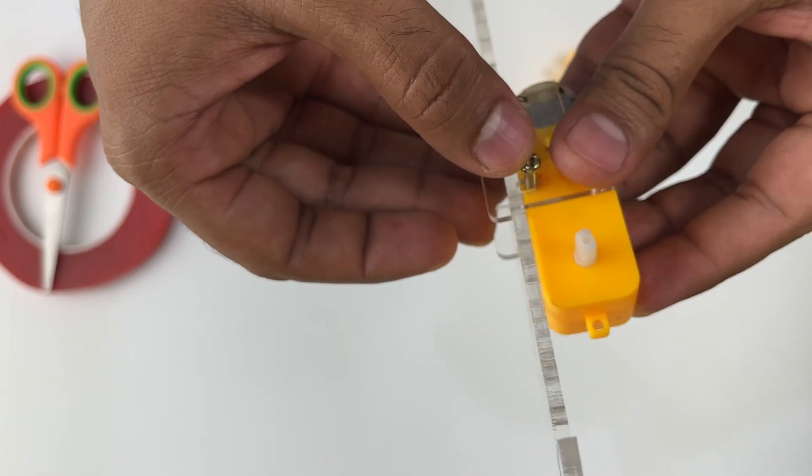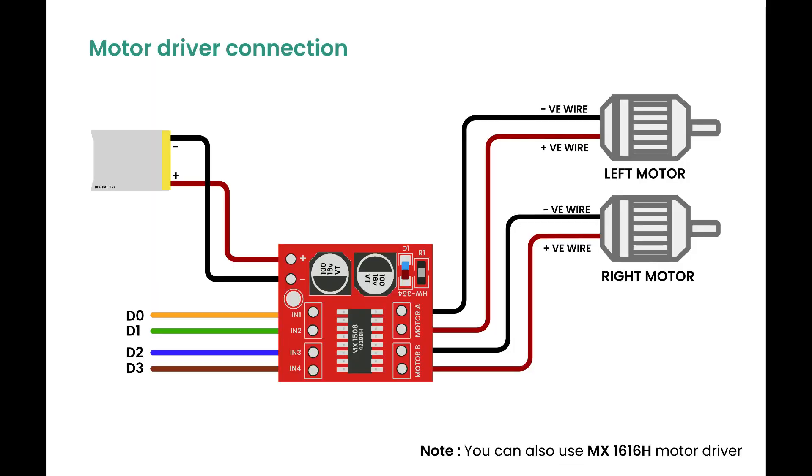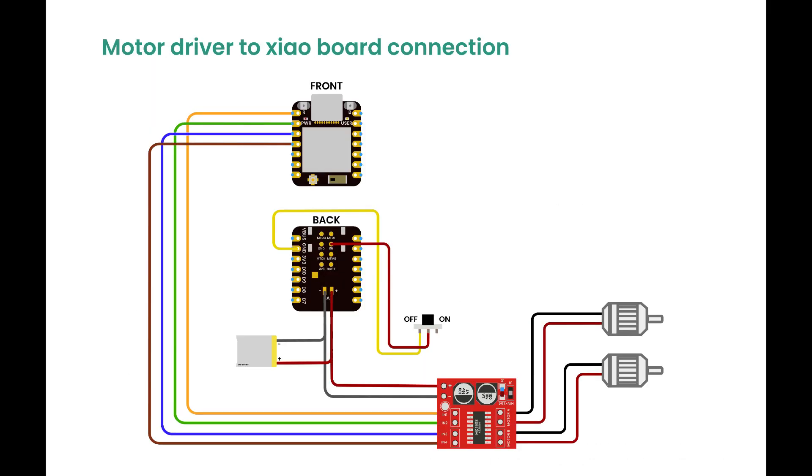Now you can start building the car. Once you have the parts, assemble the robotic base. Mount the motors and connect them to the electronic components, as shown in the diagram.